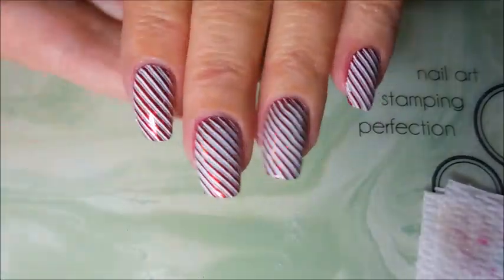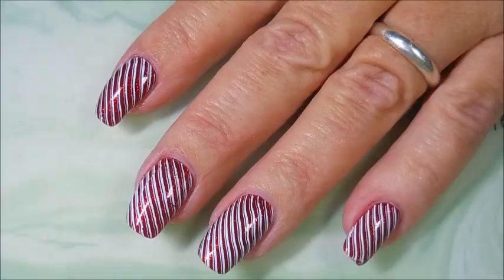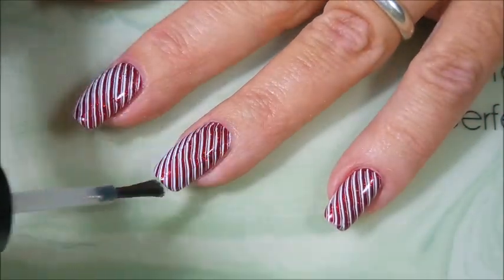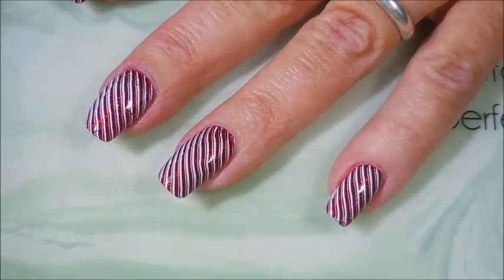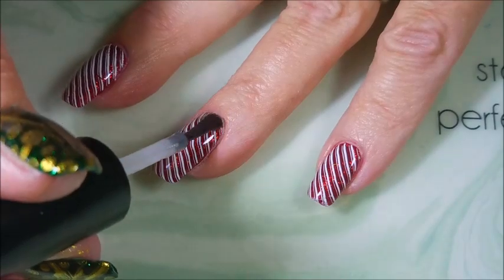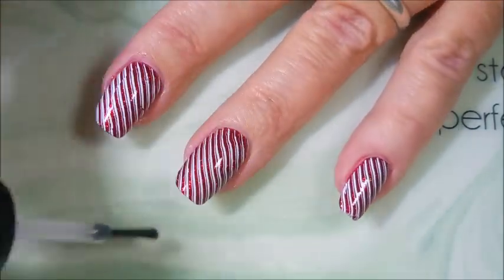All striped up. Now we're going to add some top coat and it'll be done and pretty. I love Ruby Pumps — even with me trying to cover it all up, look, it's still shining through there. That's just how amazing it is.